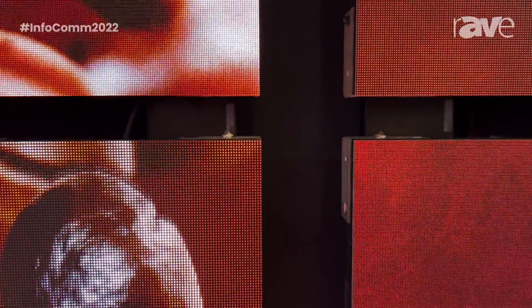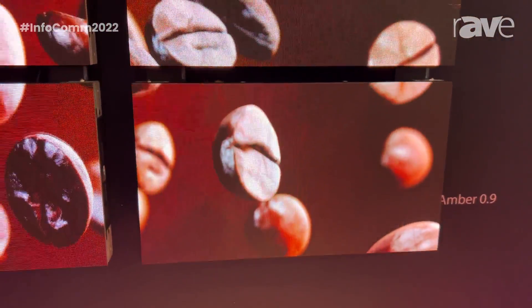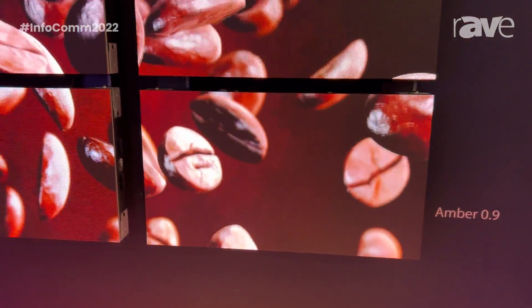This is our 16x9 permanent installation platform. It incorporates various new LED technologies, with different packaging between 4-in-1 and classic SMD diodes,